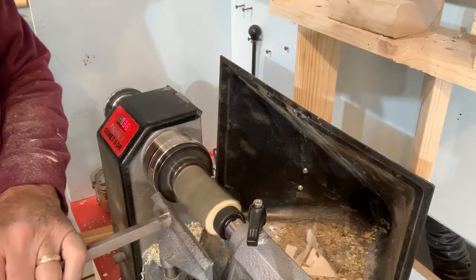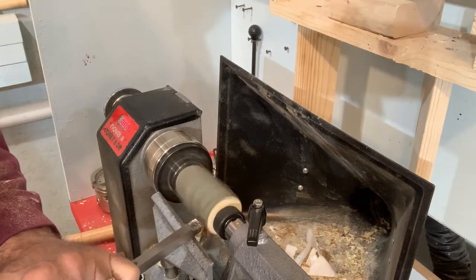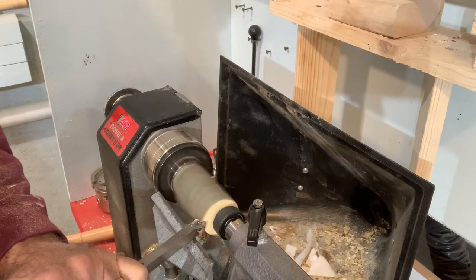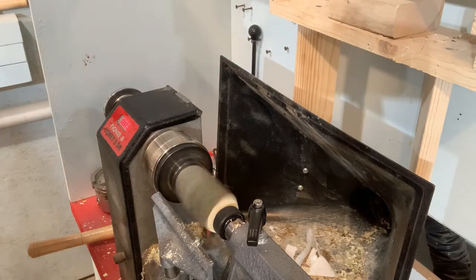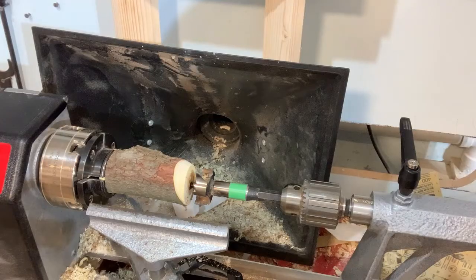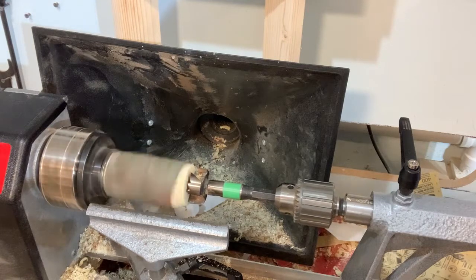I started out this project with a 2 by 4 inch piece off of a redbud tree. After giving the top edge a little taper, using a forstner bit I proceeded to hollow out our little birdhouse.